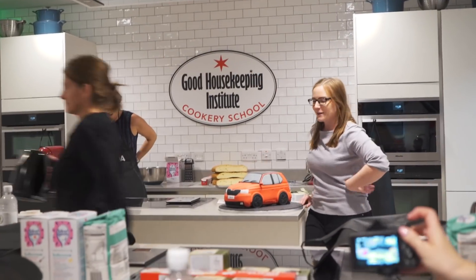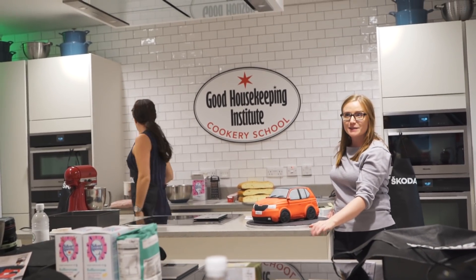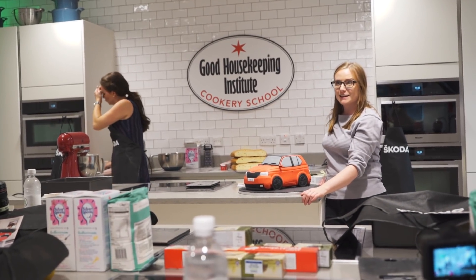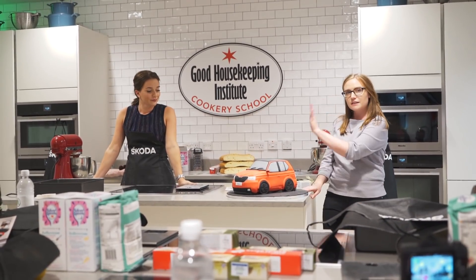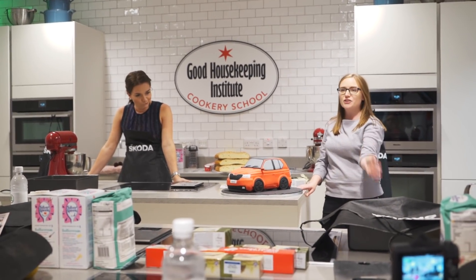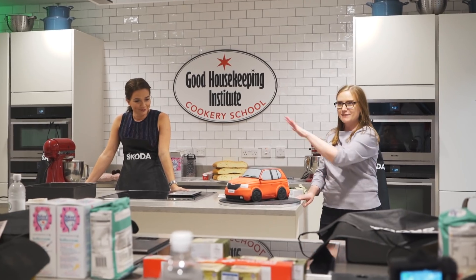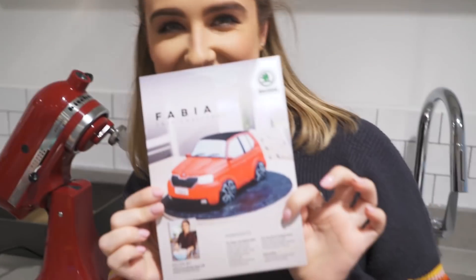We're here to look at the new Skoda Fabia car, which is a facelifted car. About a decade ago you might have remembered our iconic Skoda Fabia cake ad, so this is an homage to that. Candice is going to take you through how to make the sponge and then show you how to decorate and ice it so you can make it look exactly like this.